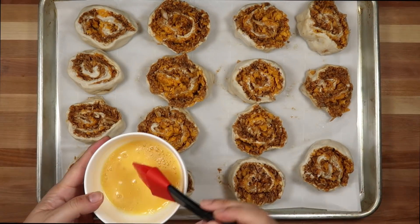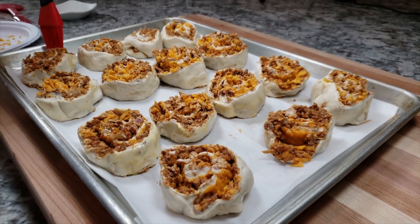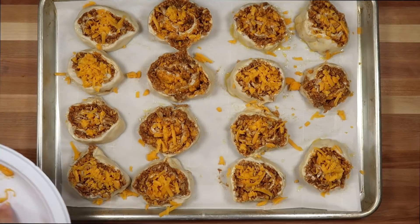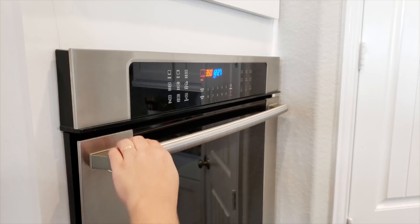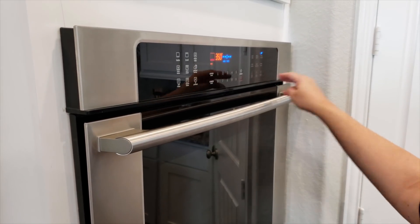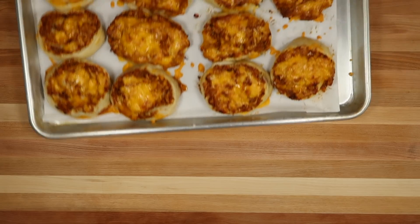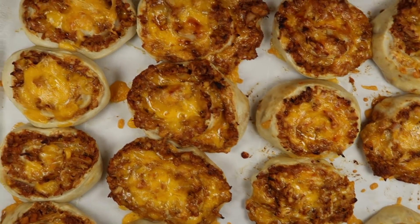I've managed to cut 15 rolls. Now I'm going to egg wash the exterior, and I reserved half a cup of that shredded cheese just to put extra cheese on top. I am going to be baking this in a preheated oven at 350 degrees Fahrenheit for 25 minutes, or until the dough is cooked and the cheese is golden brown and bubbly — just like this.